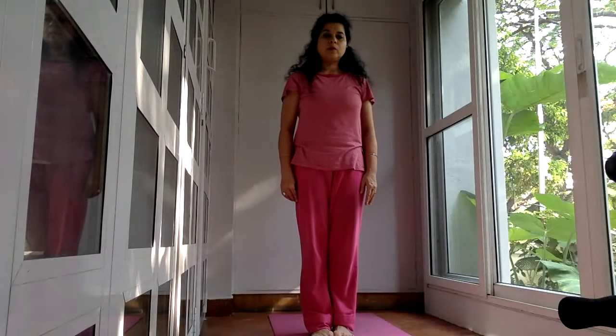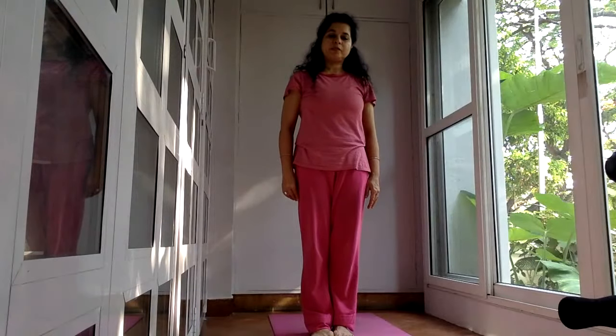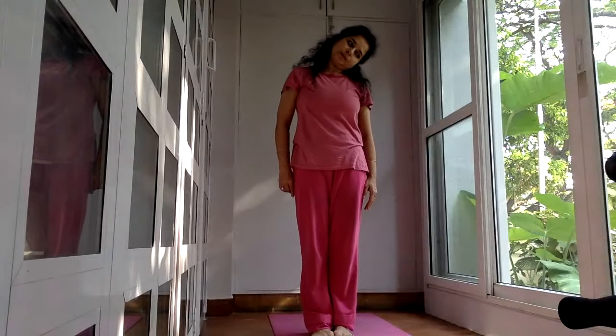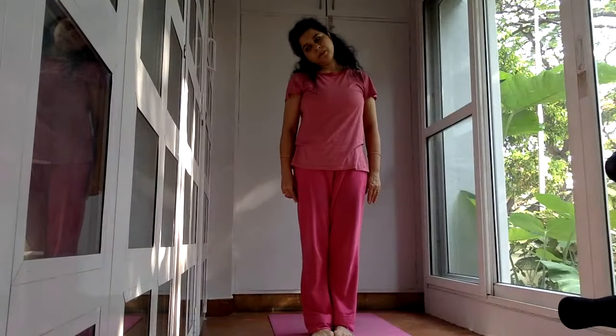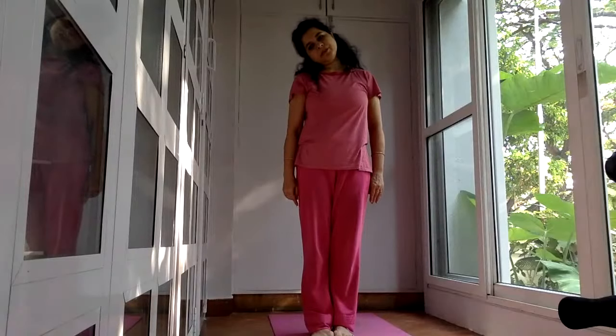And now we also bend the neck to the right. This is different from what we did previously — now we are bringing the right ear to the right shoulder. Bend to the side. Keep on lowering your head down. And then return. And go to the other side. Very nice stretch for the side of the neck. My left ear is towards my left shoulder, I am stretching the right side of the neck. And return.